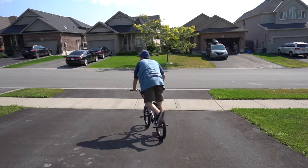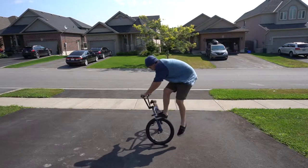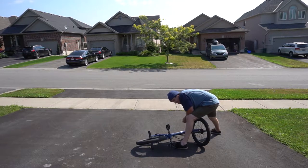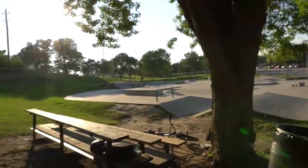Feels... feels all right. Enough of that — it's too early for this. I'll see you guys when I go to the skate park later.